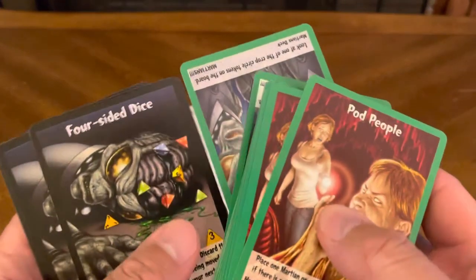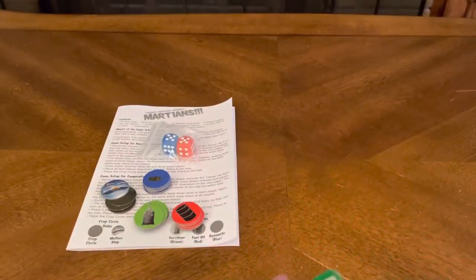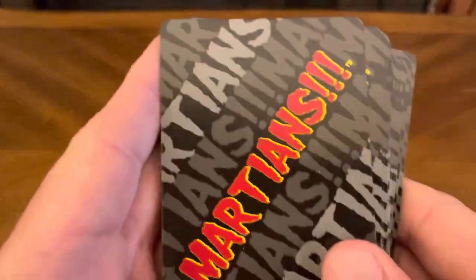And then you have two decks. You have your event deck.